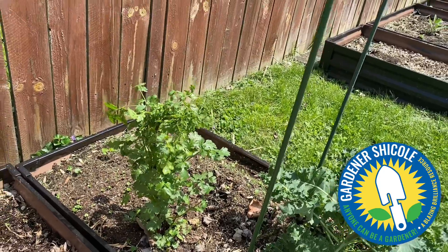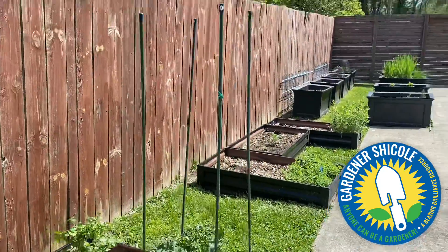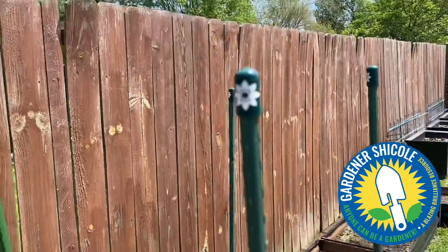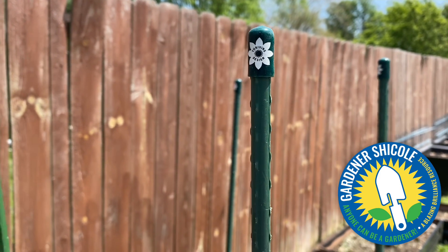I'm thinking the cilantro went to seed, but anyway I put these garden sticks down for them. I got these toppers — it is important to get a topper for the top because that prevents holes from developing in your net.